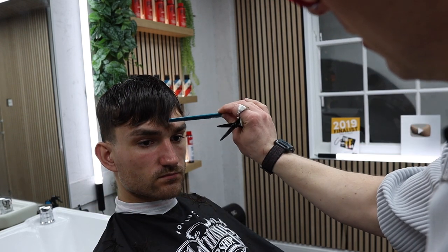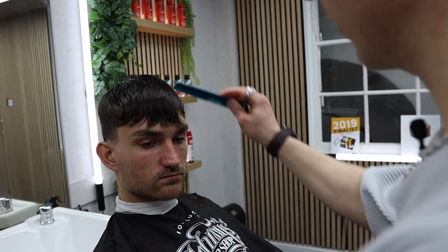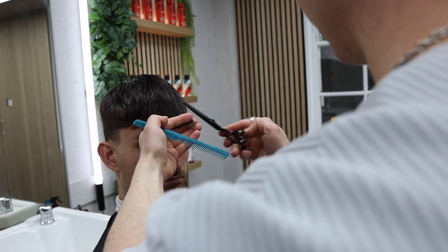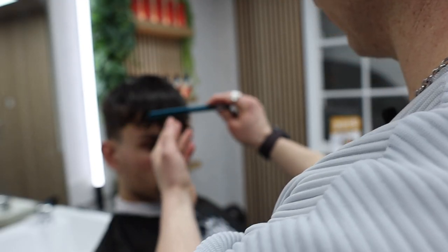We can see just a little wispiness through there - we want to keep it textured but this is a little bit too broken up. So I'm just going to chop into it - not going round into that, keeping it so it comes down to this angle.